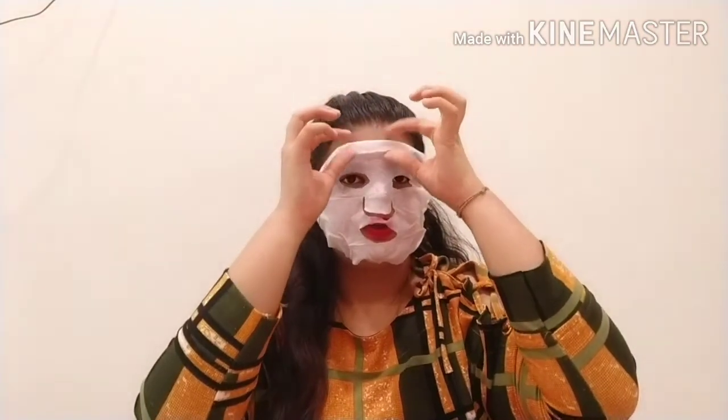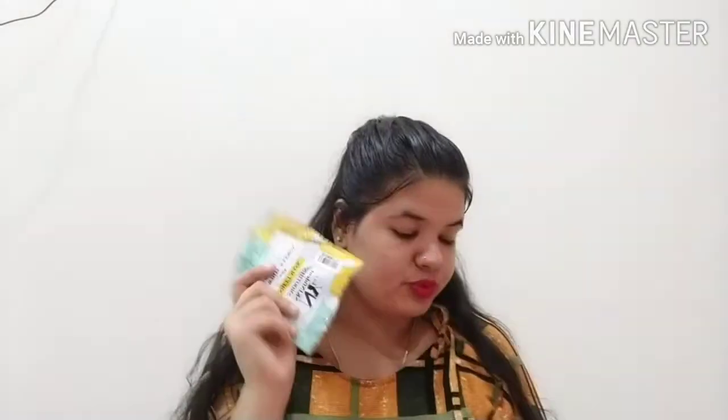15 minutes is done. The sheet mask is very clean and very moisturizing. You can apply the remaining serum — take your fingers and massage your face with it. Let it absorb into your face. You can tap or massage, whichever you prefer.